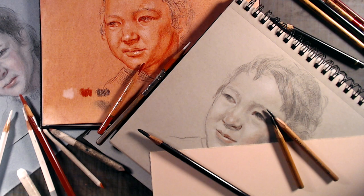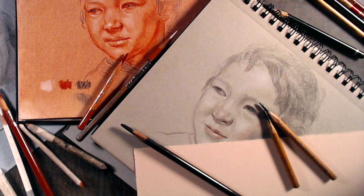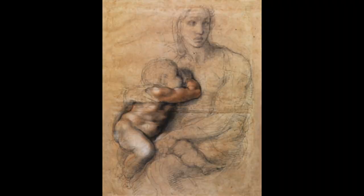Paper, besides being far less expensive than parchment, also has the advantage of having a rougher, grippier surface that just worked better for dry media. Some of the earliest examples we have of the three crayon technique were done by Leonardo da Vinci. We also have a few drawings by Michelangelo, such as this stunning drawing. I think the first artist to fully exploit the potential of the three crayon technique is the French painter Jean Clouet.